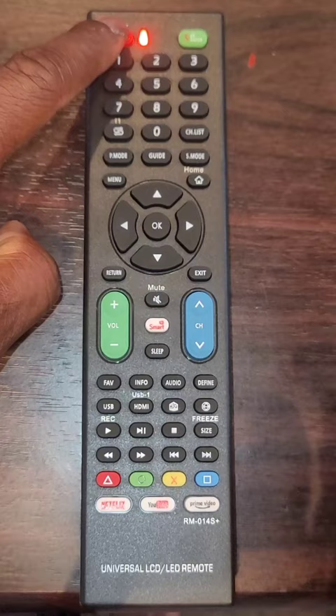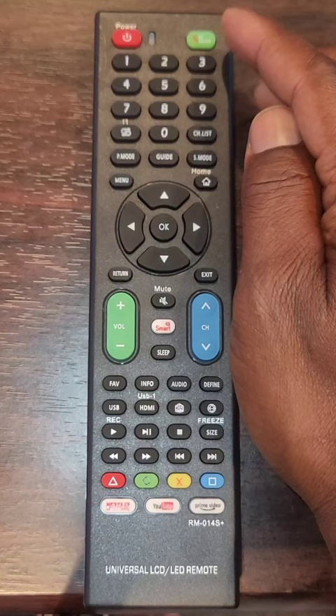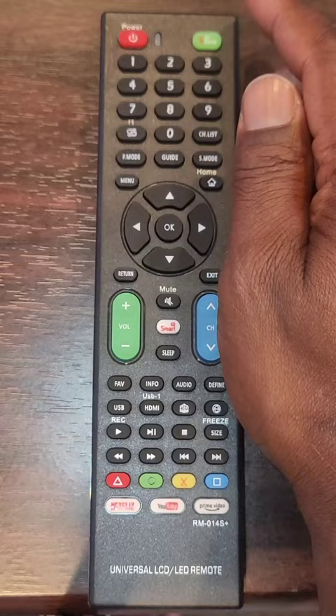Step 2: press and release the power key — the indicator light will start flashing. Step 3: press Set as soon as you see the volume display appear on the screen. The indicator light will turn off. The setting is complete.